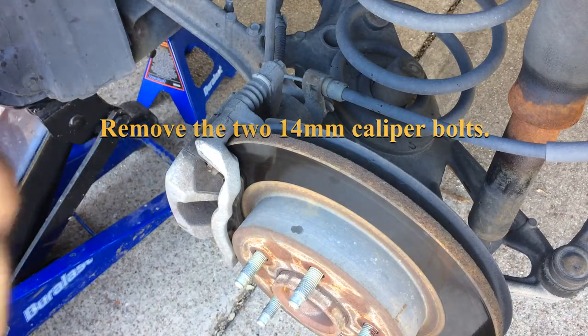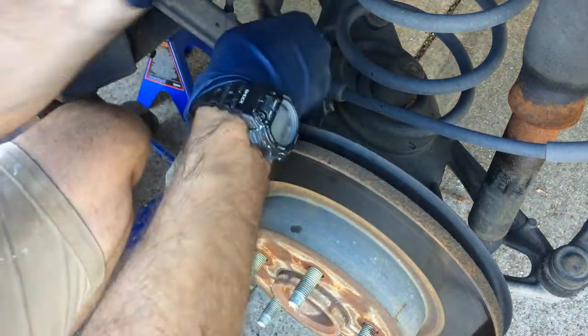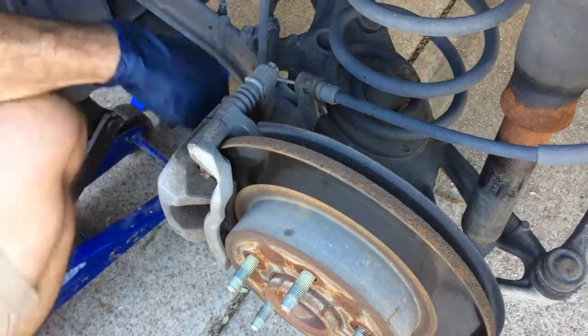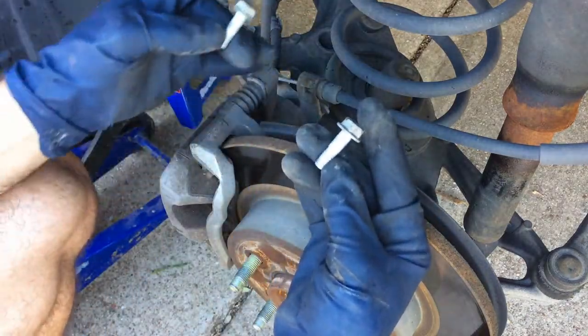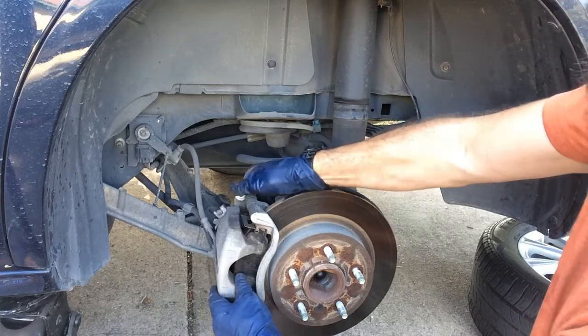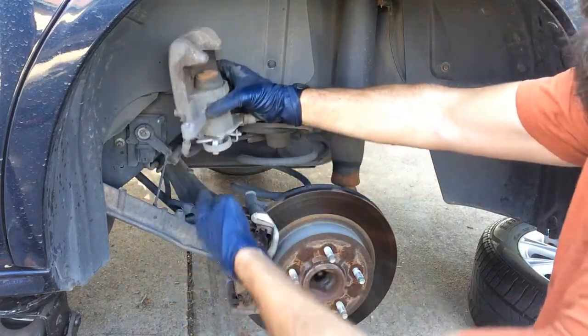Now we're going to remove these two bolts with a 14mm wrench. With the two caliper bolts removed, we can jiggle the caliper out of place. Don't let it hang by the brake line.